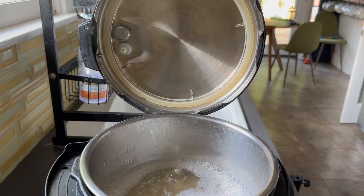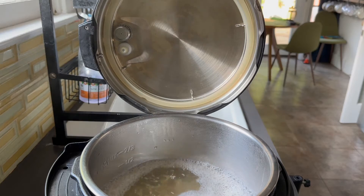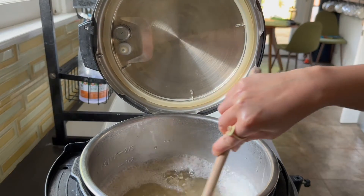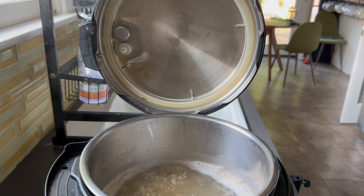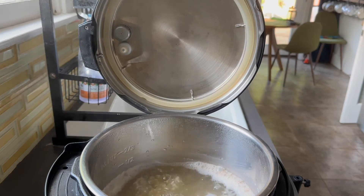Now that it's boiling, we're going to count down for five minutes. Stir it up just a little bit. It's been about five minutes and we're going to turn off the sauté function.